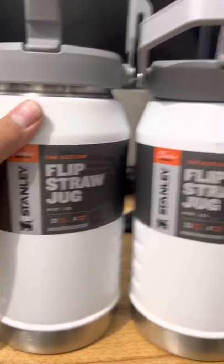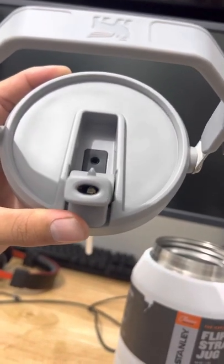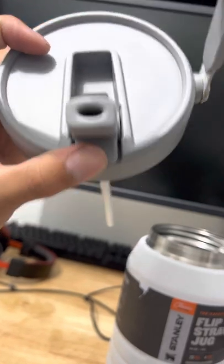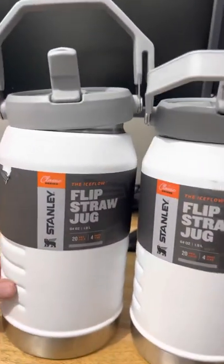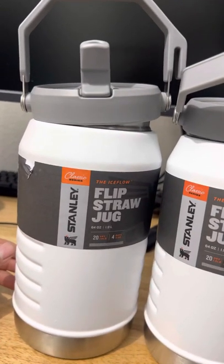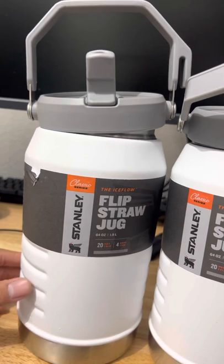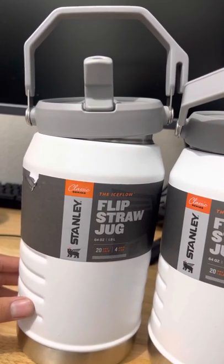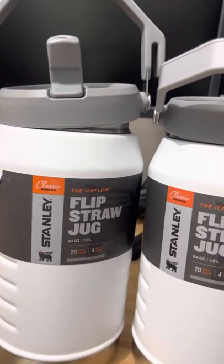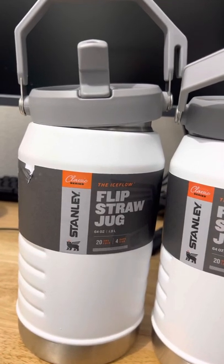I'm definitely returning these guys. The straw right here — check this out — it's that big. It looks like an average straw but it feels like you're drinking out of a kid's straw. I don't understand how this got past testing at all. It's so dissatisfying drinking out of this. It feels like there's always ice stuck in the straw, which there isn't. I even filled it with just water one day — still so dissatisfying to drink on a hot day.